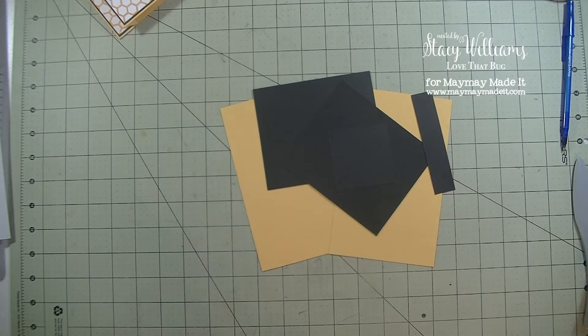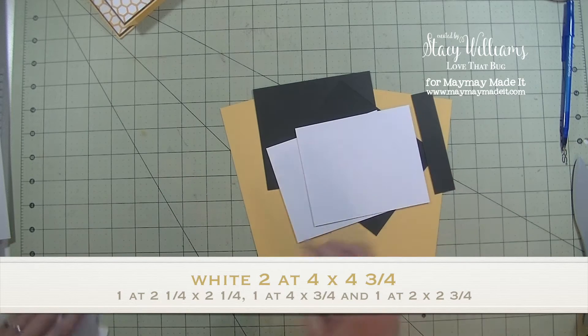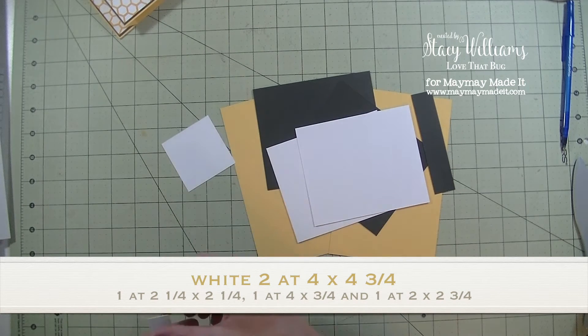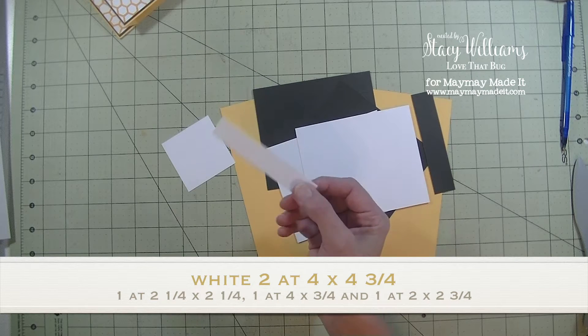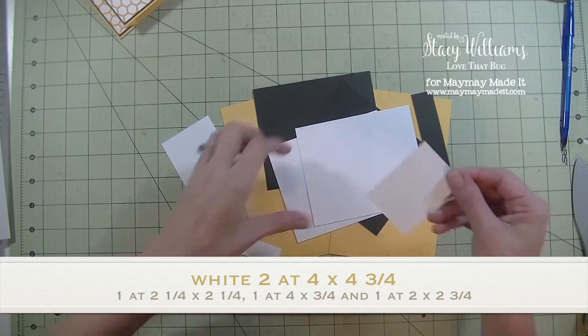Then we have our white pieces — you want two of them. These both measure four by four and three-fourths. A white square two and one-fourth by two and one-fourth. A white strip that measures four by three-fourths. And then we have this white piece that measures two by two and three-fourths.